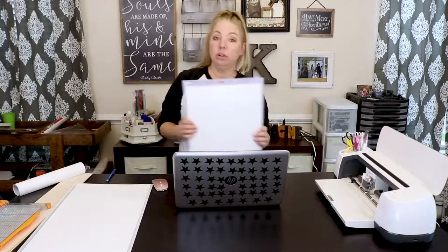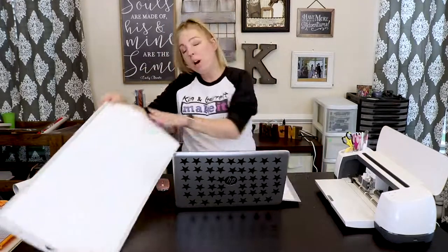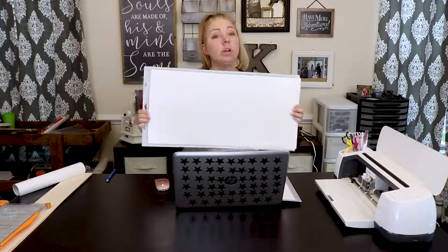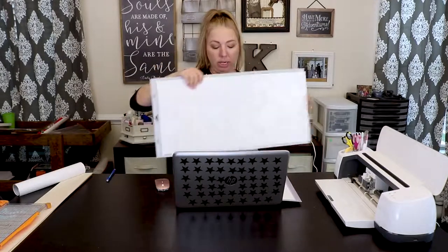So while Garrett's outside working on the pallet sign, we will cut the stencil to put on it. This sign is 36 inches wide and 14 inches tall. Our Cricut will only cut either a 12 by 12 mat or 12 by 24, but we need something larger than that, so we're going to cut our project into two sections.